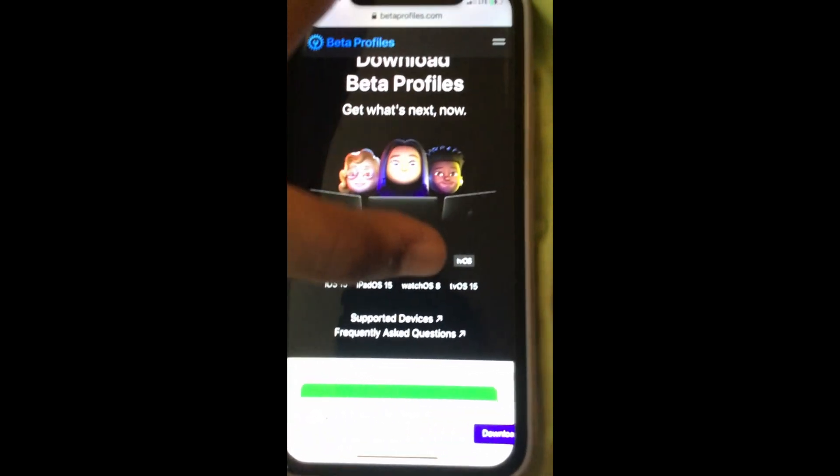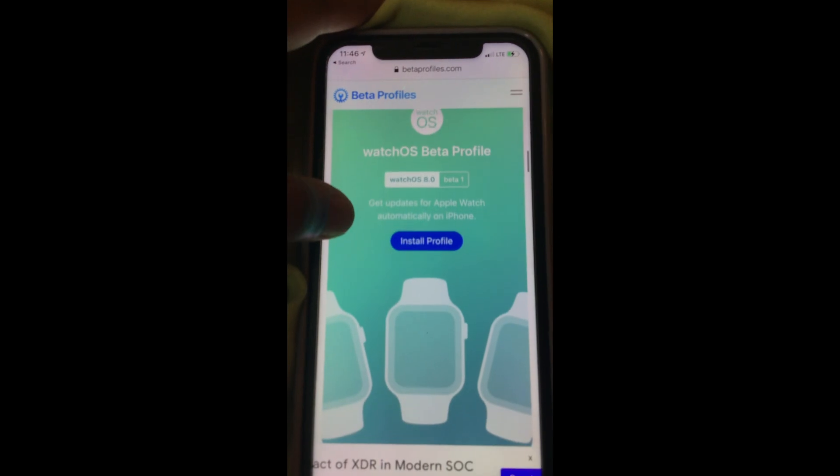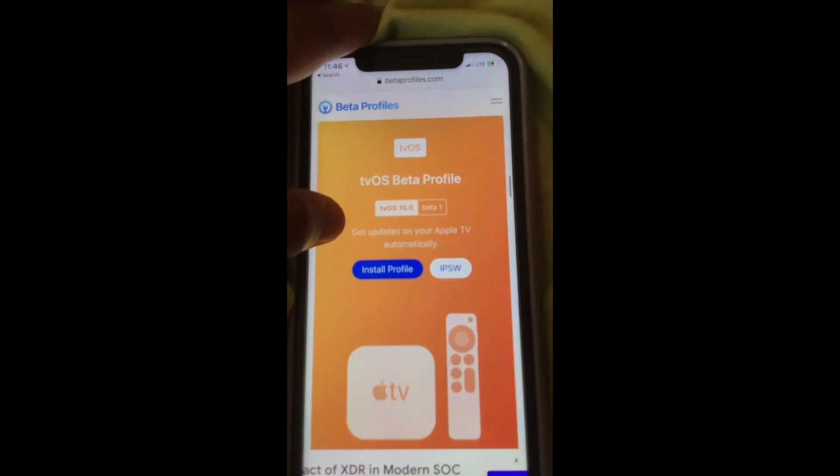That's why I am going to wait on my iPad and my Mac. But on Beta Profiles, you just want to scroll down — I am doing WatchOS — hit Install Profile. It has everything that was at the WWDC.